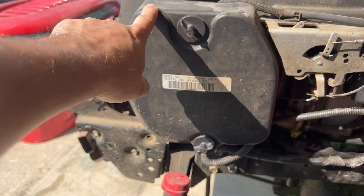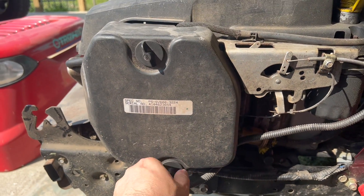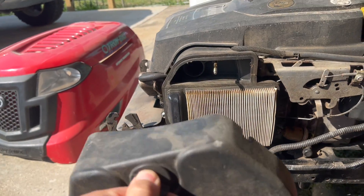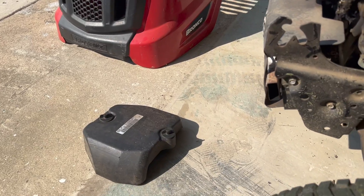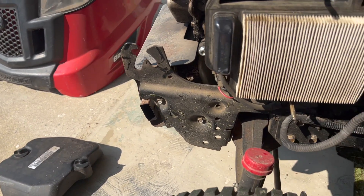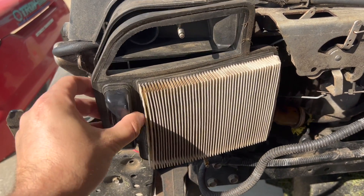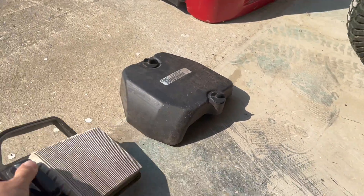The first thing you have to do is remove this filter cover. It is super easy — all you have to do is unwind all of these. Once you have unwound them all, simply take this cover off. Make sure you put everything in order so you don't lose any parts and you'll know exactly where things go back once you are done replacing the carburetor. Then the filter simply comes off just like this.